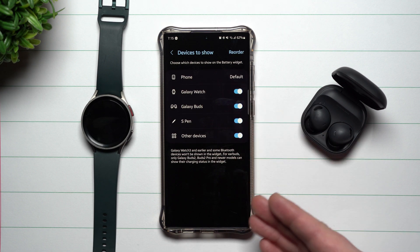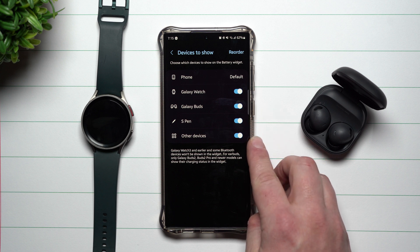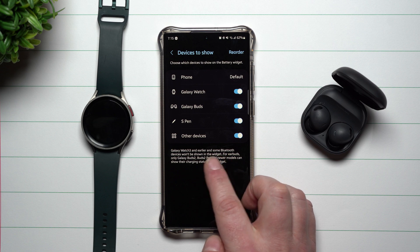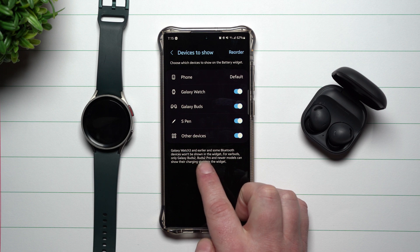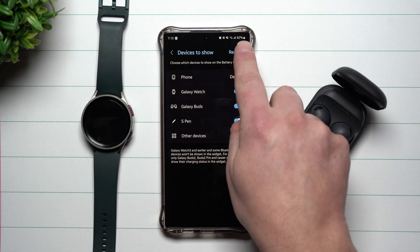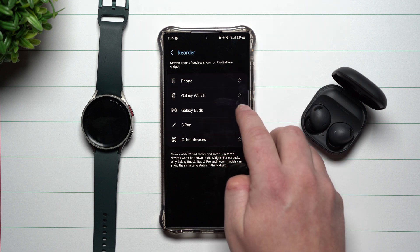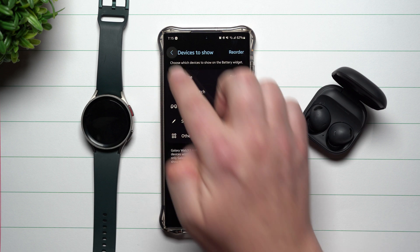The devices available are the phone, Galaxy Watch, Galaxy Buds, S Pen, and other devices. Note that Galaxy Watch 3 and earlier, and some Bluetooth devices, won't be shown in the widget. For earbuds, only Galaxy Buds 2, Buds 2 Pro, and newer models can show their charging status. You can also reorder the devices — for example, putting your S Pen or Buds above the Galaxy Watch — depending on what you own and what order you prefer.